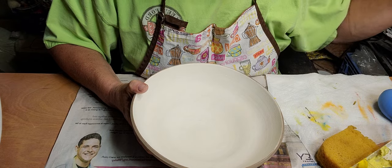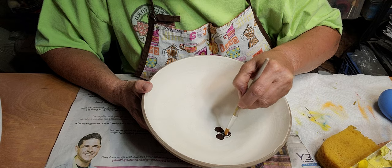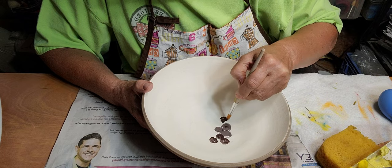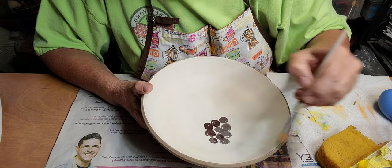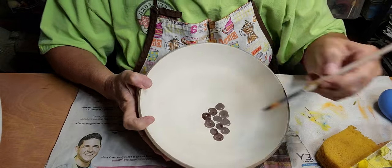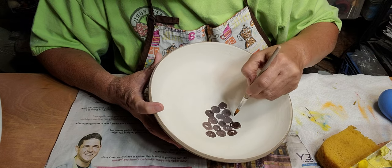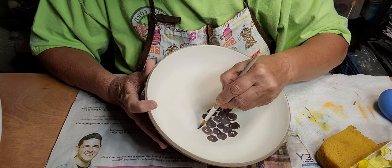I'm going to do a sunflower. I'm going to start out with the center here. I don't draw mine out ahead of time - I just do it freehand. That way each bowl is a little different, a little unique, and it looks more handmade. Some people try to make their pottery really perfect, but if you want perfect you can go to the department store and buy it. I like mine to look homemade.